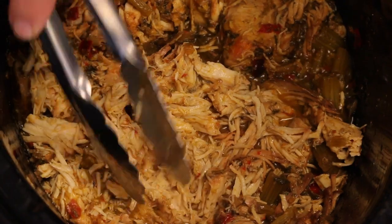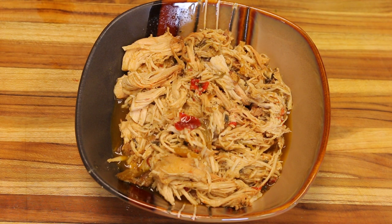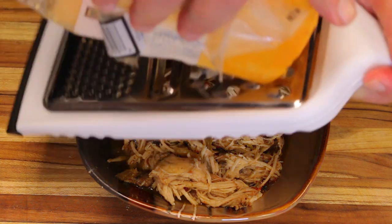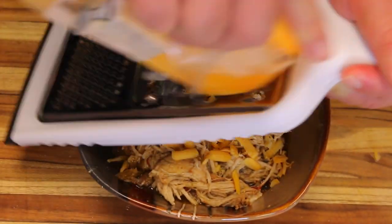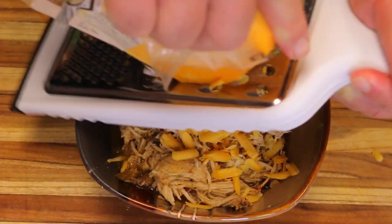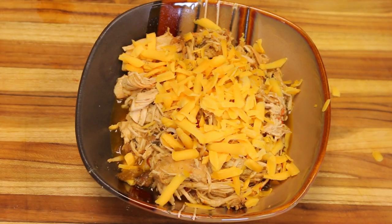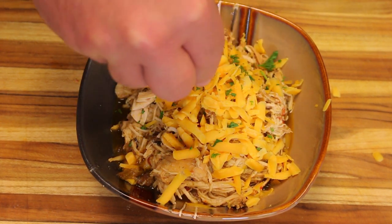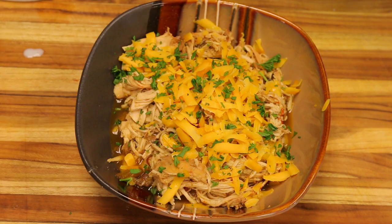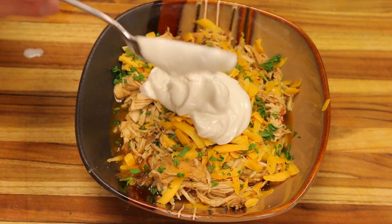Now I'll put it on a plate and give it a taste. I'm going to shred some cheddar cheese over it to add some extra flavor. Then I'm going to put a little bit of chopped parsley for some color, and finally a nice dab of sour cream on top, which will give it some really nice flavor.